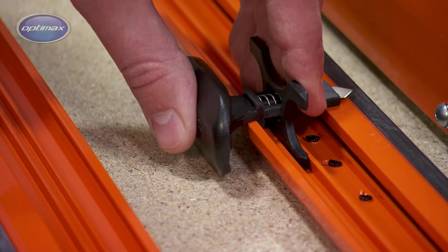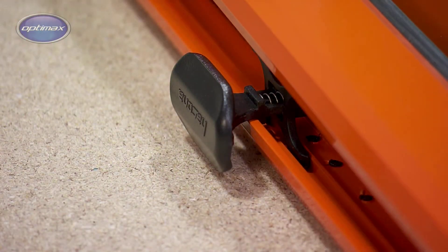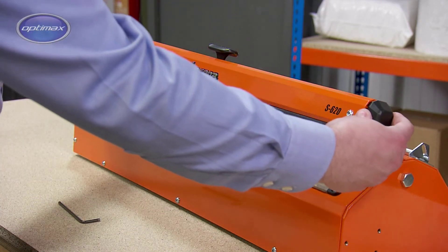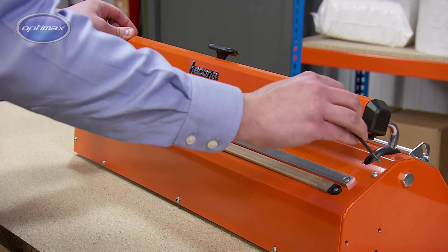Make sure that the retaining flange on the assembly is properly located within the slide channel. Place the press arm halves together and insert the two screws without tightening them fully. Insert the plastic end caps before fully tightening the screws.